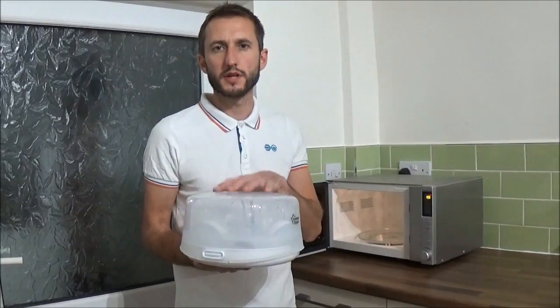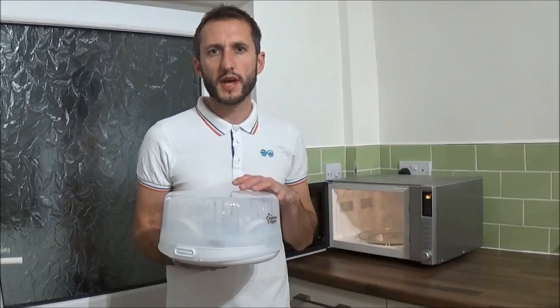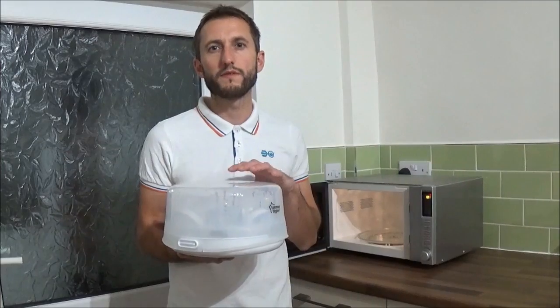According to what power microwave you've got you'll need to leave this in for different lengths of time. If your microwave power rating is up to 800 watts you'll need to leave this on full power in the microwave for eight minutes. If your microwave is anything from 850 watts to 1000 watts you'll need to leave this on full power for six minutes.